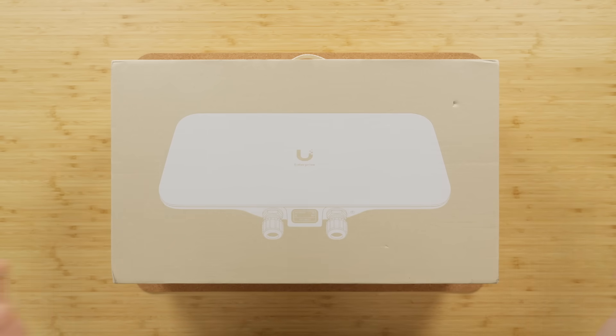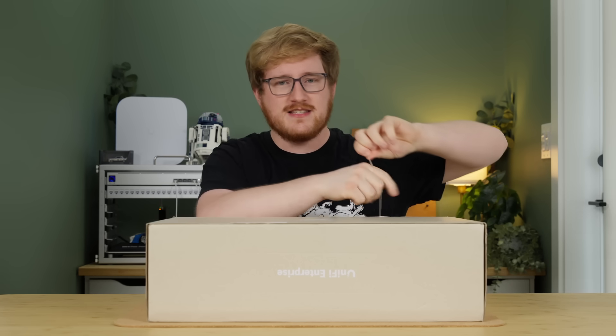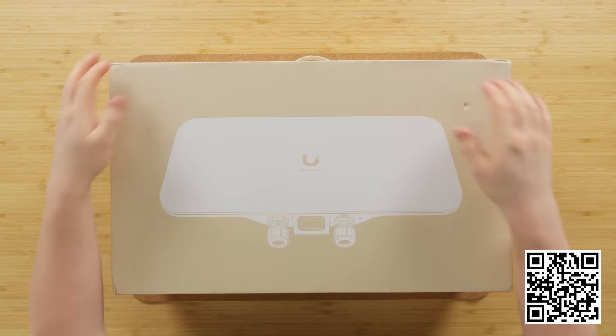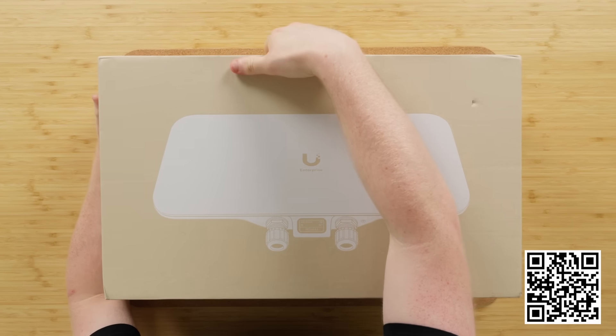The answer is this — well, maybe not exactly this, but something like this. This, my friends, is the Ubiquiti E7 Audience — their absolute f***ing top of the line access point.